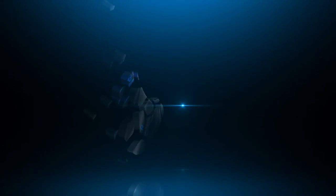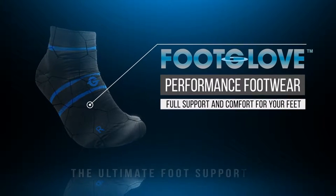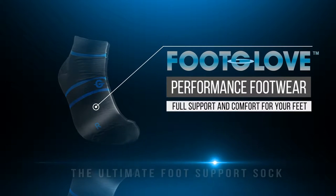It is for the relief and comfort of these consumers that we proudly introduce Foot Glove Performance Footwear, the ultimate foot support sock, which is a high-performance foot support sock designed to offer the ultimate in form-fitting supportive foot comfort.